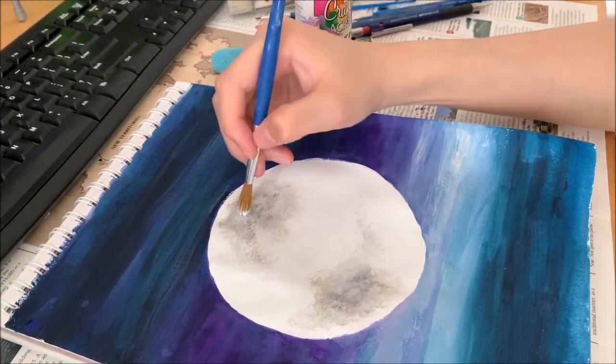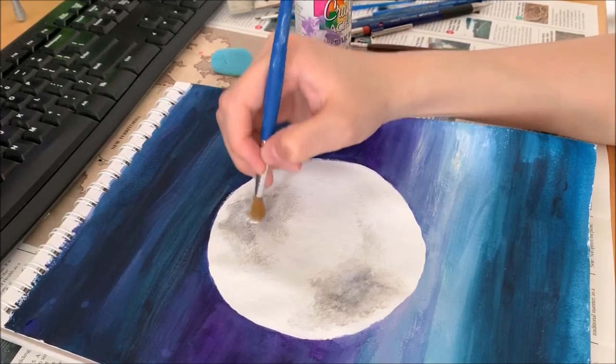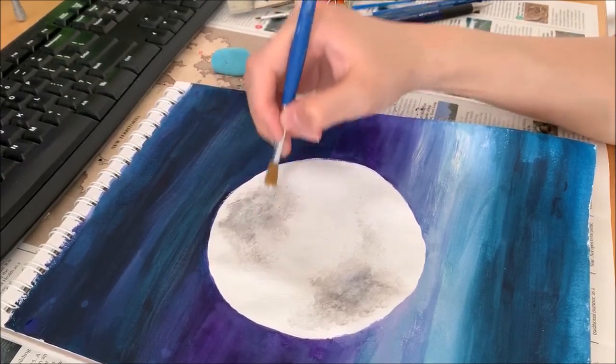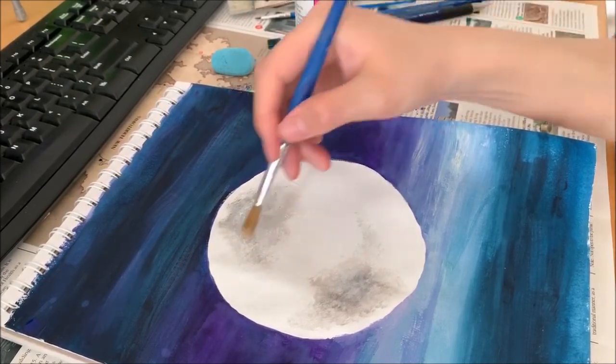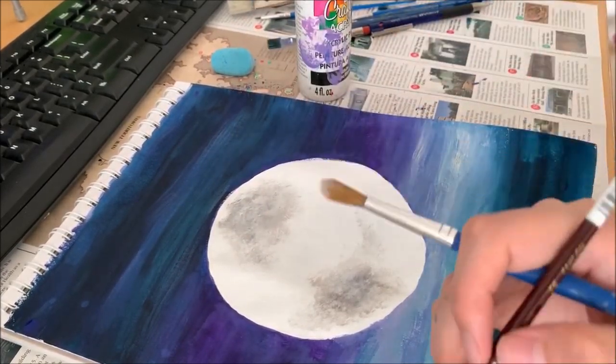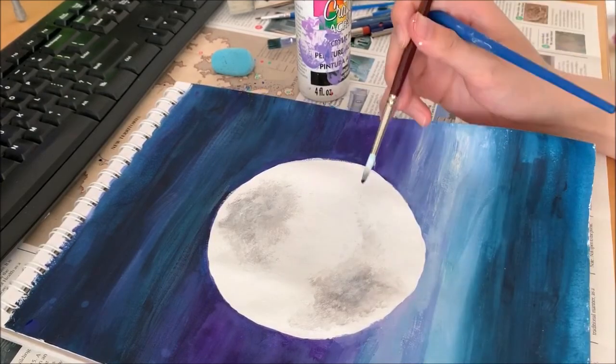If you think the middle part is slightly dark, put a bit more white to cover it up. I'm going to do one more blackish spot, but a bit smaller, around here.